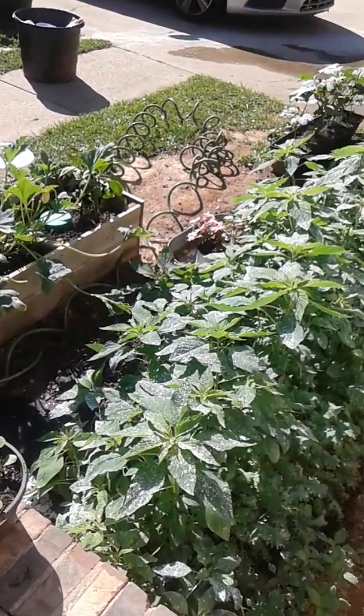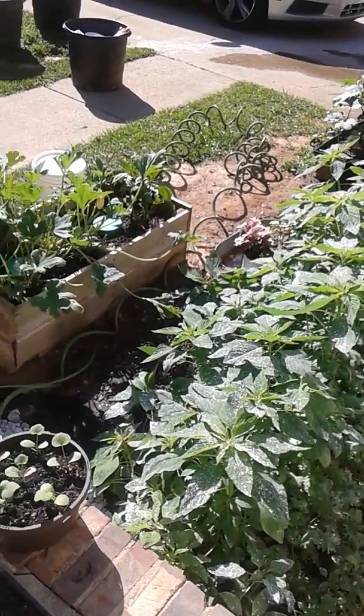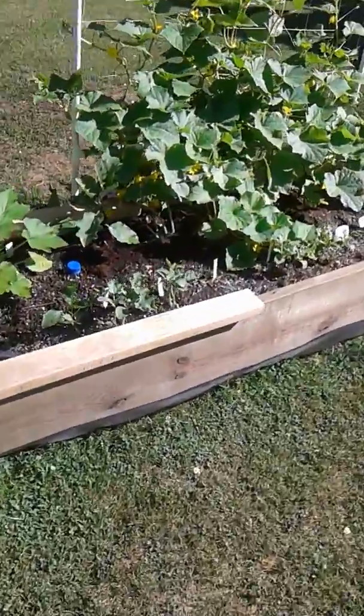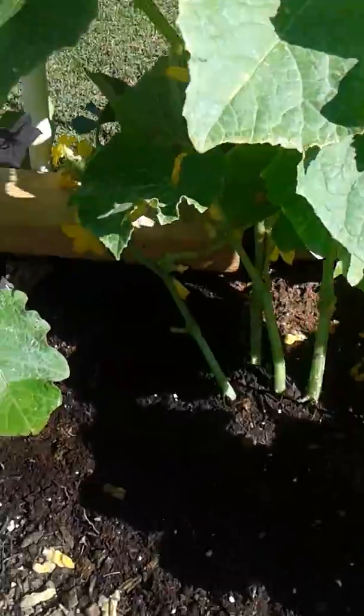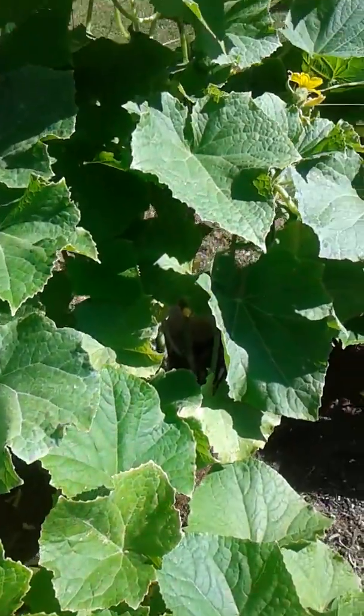Hey, good morning guys! This is another update — things have just been taking off so I thought I'd do another update. I'm going to harvest one of my vegetables here, and the bees are going crazy.